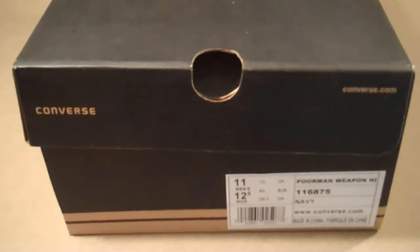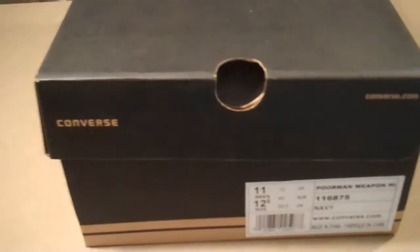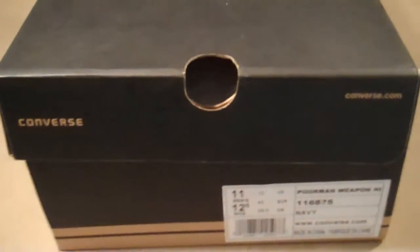Hey, what's up everybody? It's Optimus P517, just doing a shoe review for you guys. This package came in last week — I just never got a chance to shoot the video, but these are it.